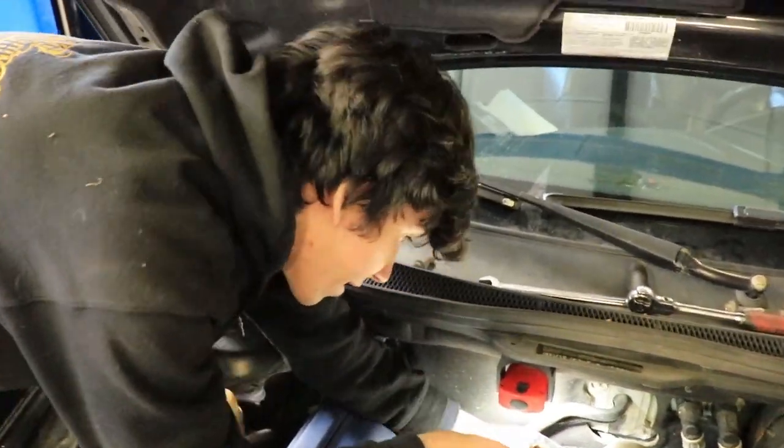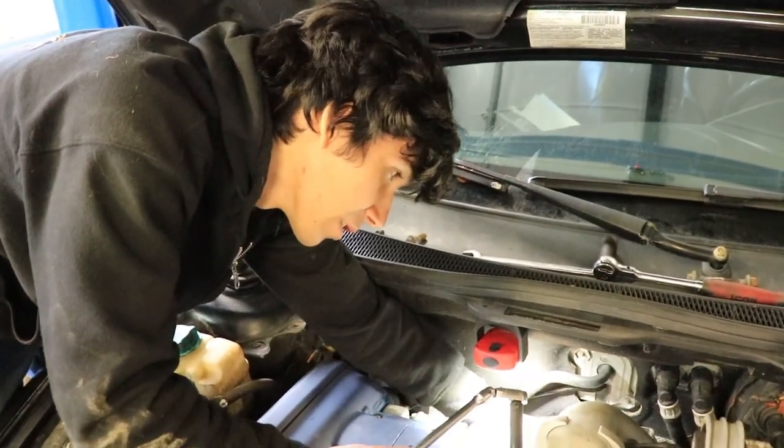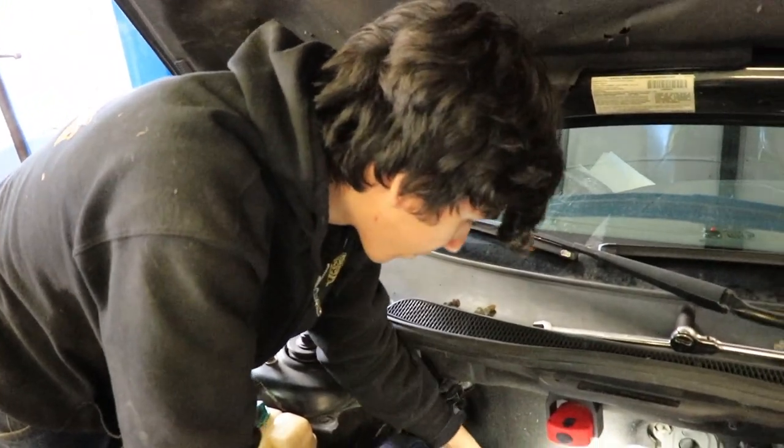We don't know when this catalyst downpipe was put in. It's pretty rusty, so I don't think it was any time recently, and I don't think the guy I got it from put it in. We've only had it for like six months, right?